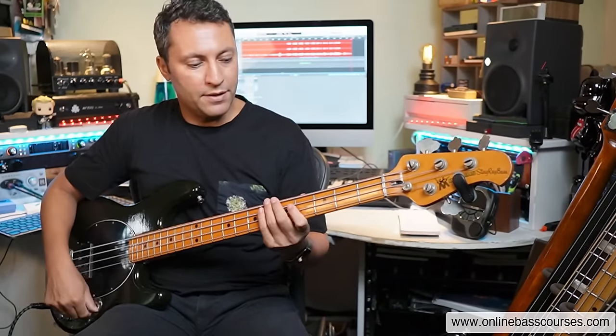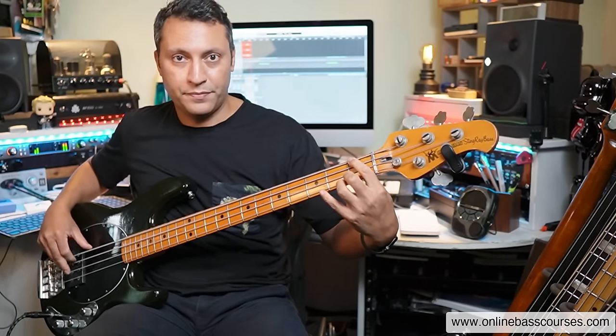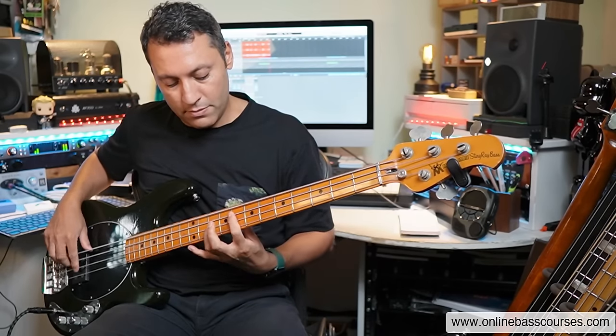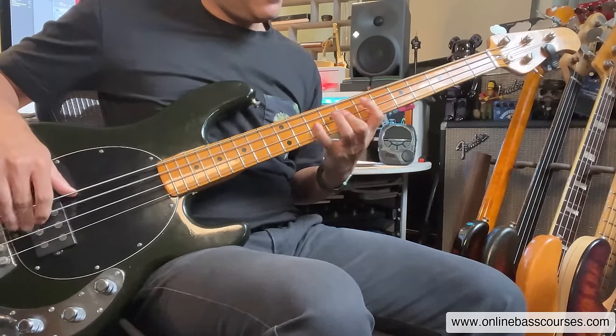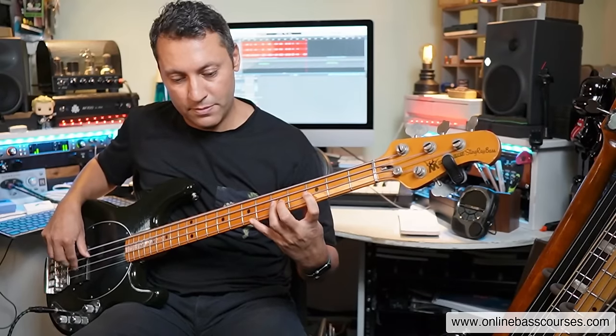I'm not restricting myself — just doing whatever I like. A couple of highlights: I went up the octave and played the first three notes of the scale — F, G, A flat — then went to B flat and did the same idea. The notes are B flat, C, D flat — A flat — B flat, C, and A flat major there — this one is minor. The F was minor as well.